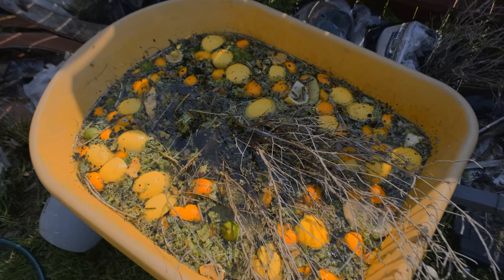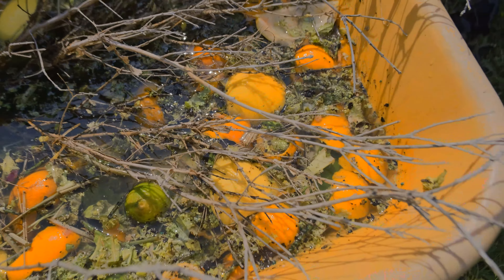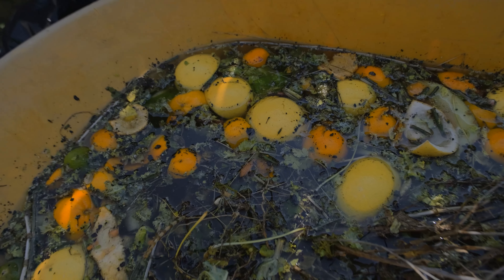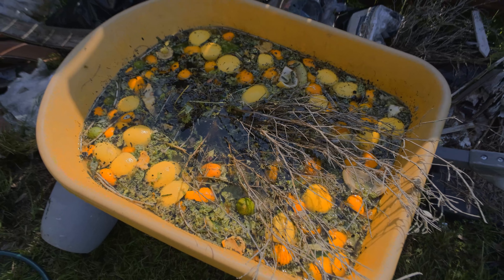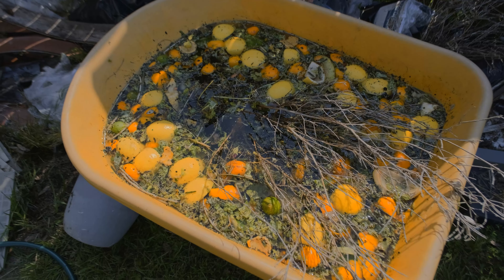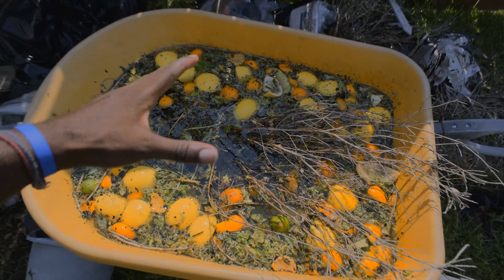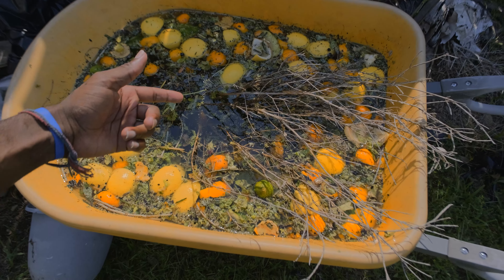Here we go — we've got the compost tea. I've got a bunch of scraps from the juicing I've done recently and I just threw them in this bin, filled it with water, and I'm gonna let this sit for about two or three days. Then I'll take a bucket full and pour it into my garden beds, and this is going to have a ton of nutrients in there to feed the soil and thus feed my plants.